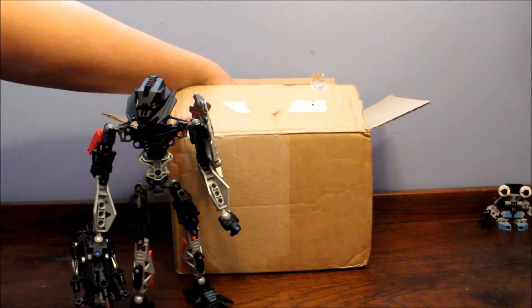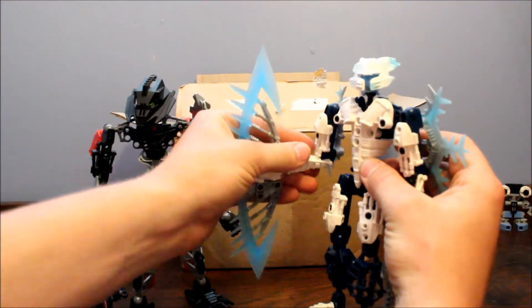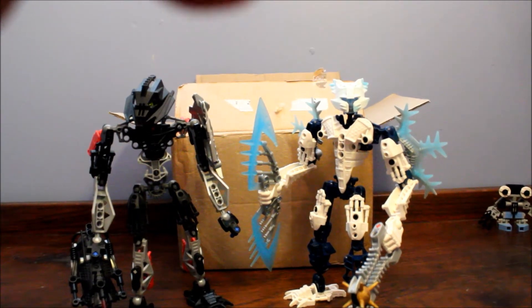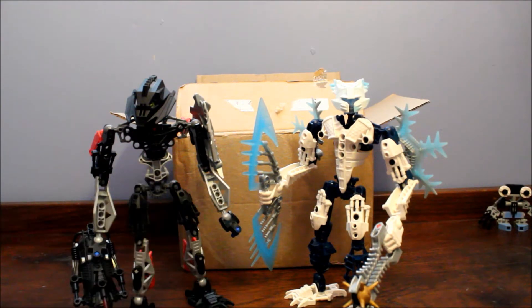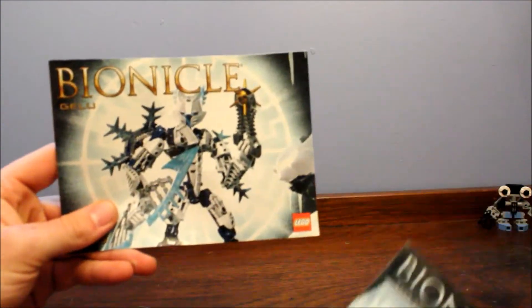Then I got Gelu, who is also in great condition. I think there were maybe two or three joints that were cracked, but I'm just so happy — this guy looks great next to Stronius, and as I said, he looks great next to Gali and Tahu. Oh, and I almost forgot — Gali and Onua both came with their instructions and they're in great condition.